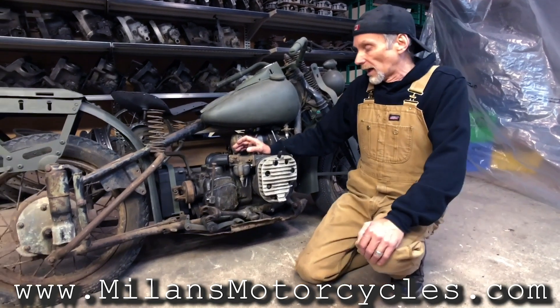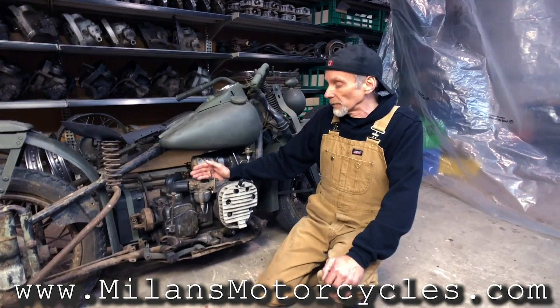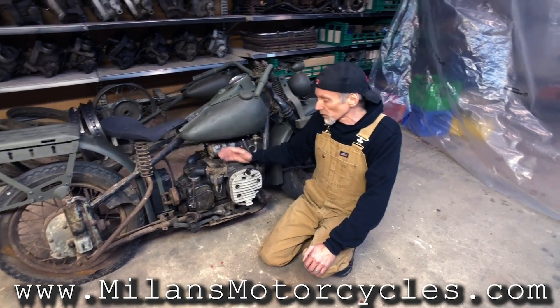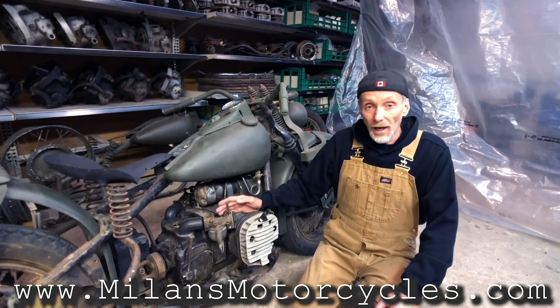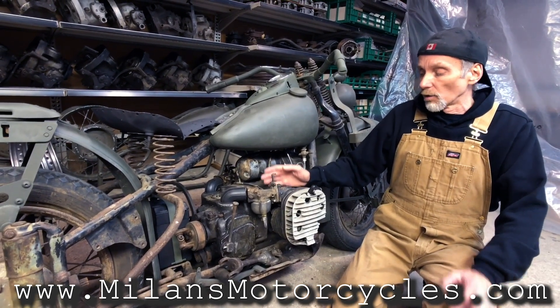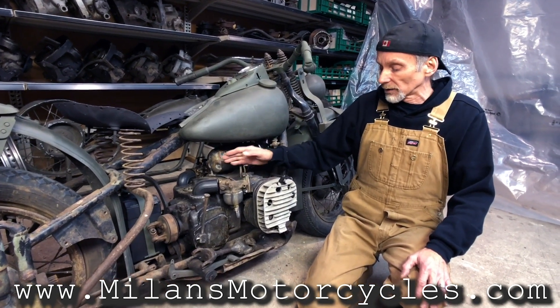We always have to remember that on the 45s, for example on sidecar vehicles, one carburetor was feeding both cylinders. On this motorcycle, it's the first time Harley-Davidson used, from the factory on a standard production motorcycle or an army motorcycle, dual carburetors — one on the right side and one on the left side.